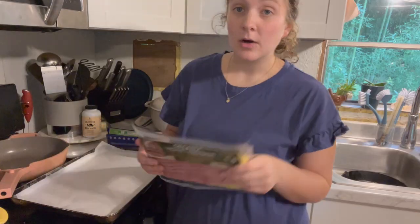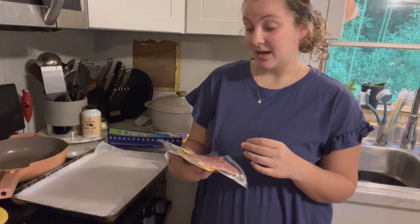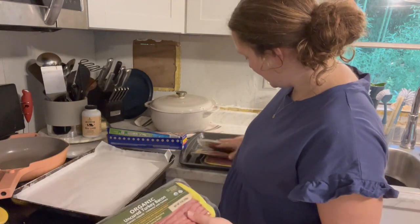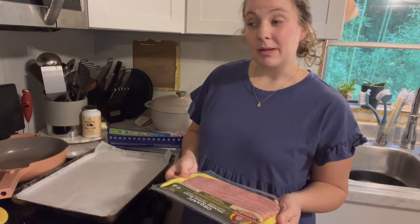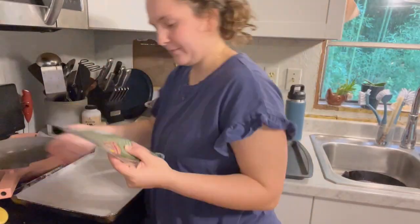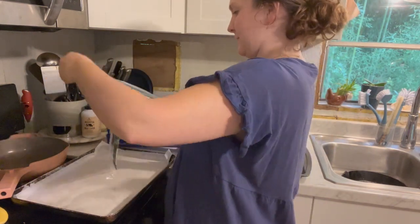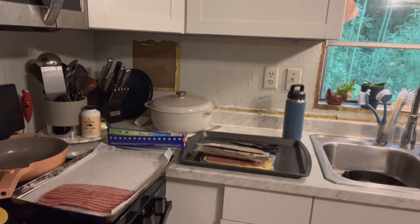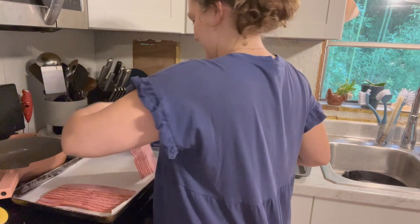I got turkey bacon — organic turkey bacon — on sale for about $1.75 at one of the discount food stores near me. I got five packs. I'm thinking I'll use half for the breakfast sandwiches and the other half chopped up in the egg muffins. The easiest way to make turkey bacon is on cookie sheets in the oven. I lined cookie sheets with parchment paper and spread out the turkey bacon. Turkey bacon is way less greasy than regular bacon, but I still used parchment paper to save cleanup time.